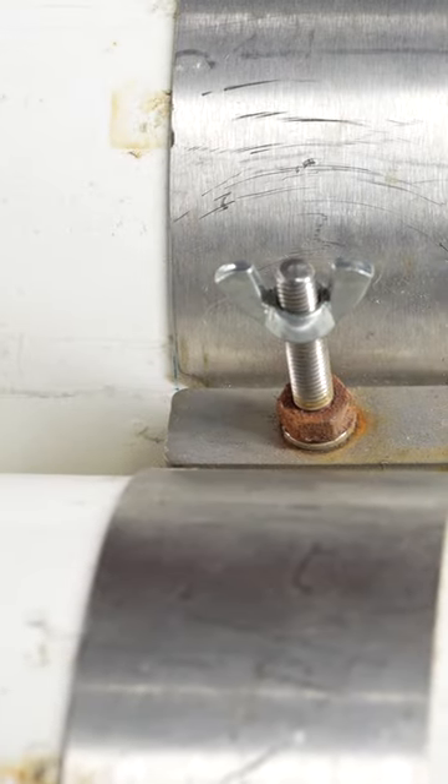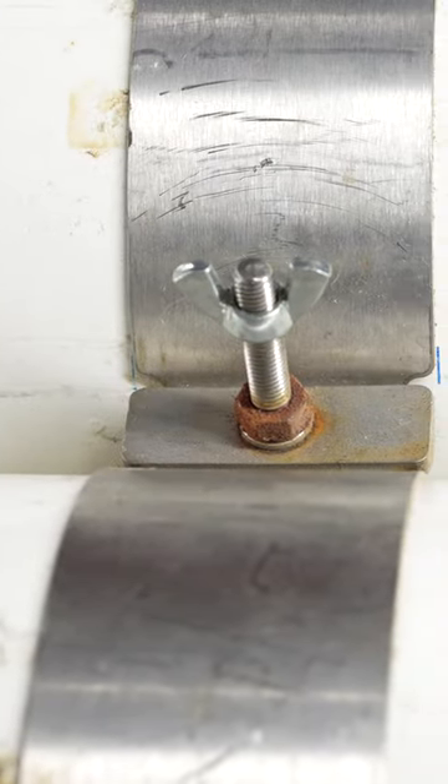My twin set for example — I've got one nut that I can only presume I just grabbed from my toolbox, and it was clearly the wrong one, because at the end of the season you can see how much it's rusted compared to the rest of the hardware on my twin sets.